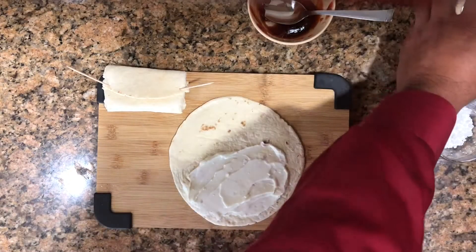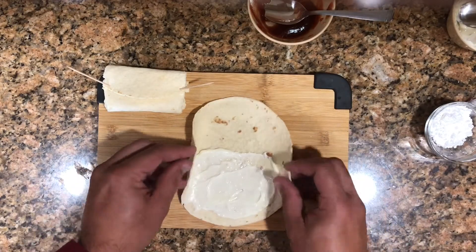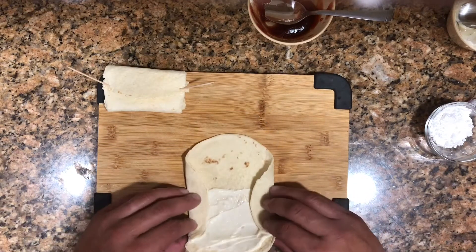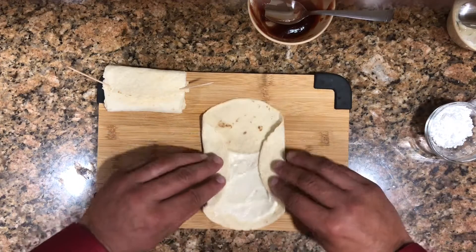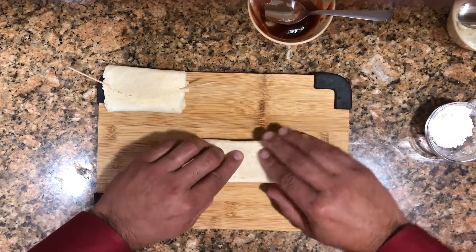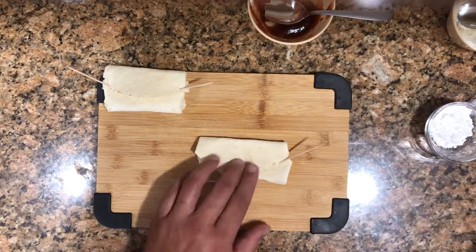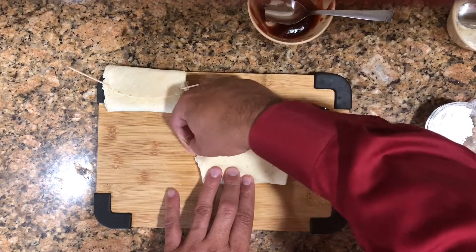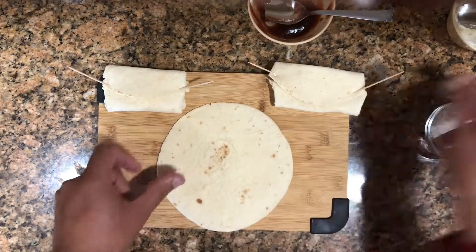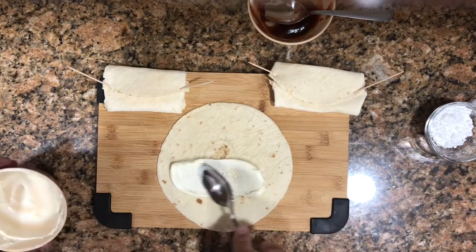Same thing with the next one — we spread the cream cheese on the tortilla. I'm going to make this one with cream cheese only, no guava added. We fold it the same way and secure it with toothpicks. Those are beautiful fried cheesecakes — you do as many as you want.